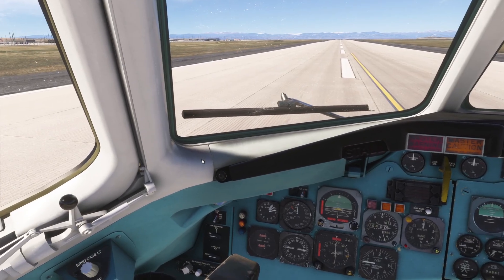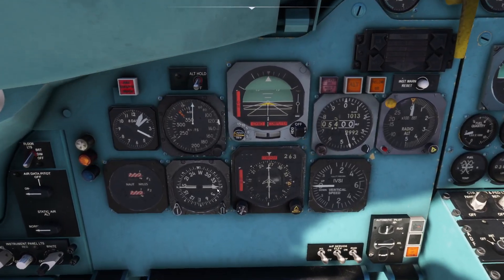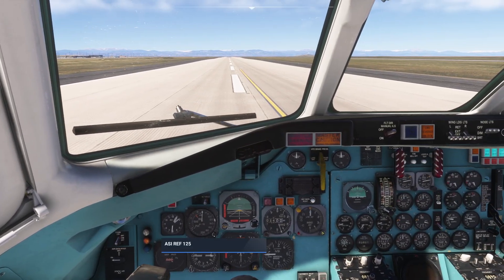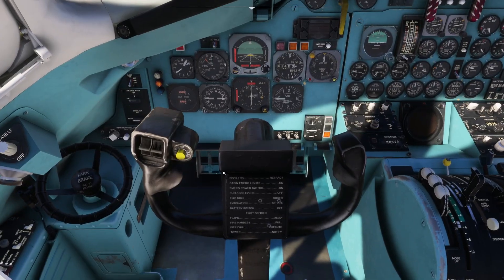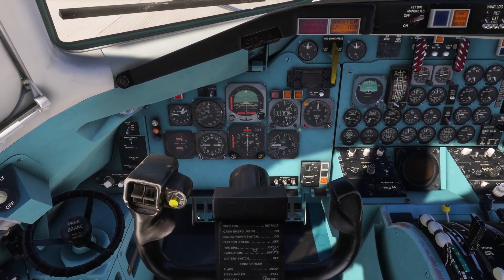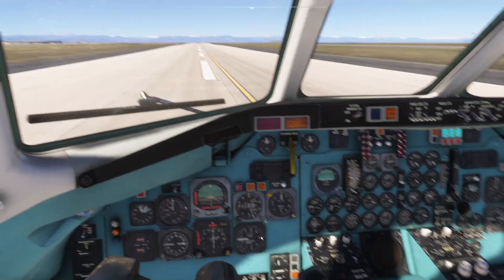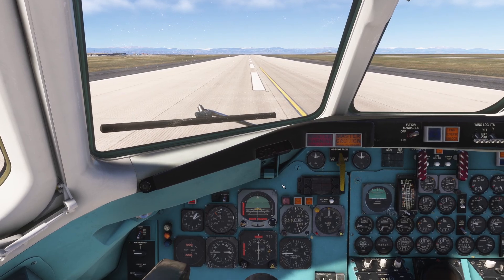That consistency leads me to feel quite happy with the result, because realistically in the real world every single DC9 pilot — once those main gear touch the ground — is beginning to introduce manual braking. There's no question of that. The reason I'm doing this test is to see what the center of gravity and aerodynamics of the aircraft are doing when you are not braking with wheel brakes, only reverse thrust.